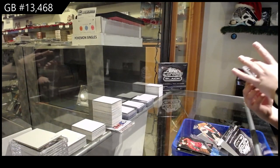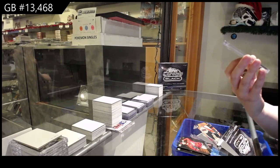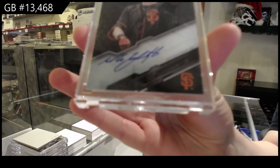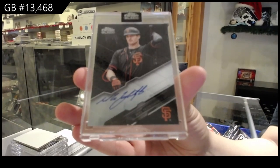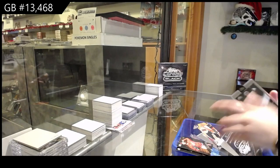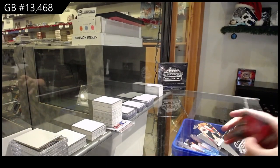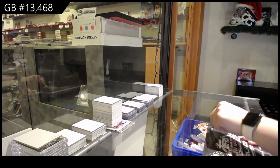And our autograph is for the San Francisco Giants — Mike Yastrzemski. I said that wrong, I apologize. Yastrzemski?